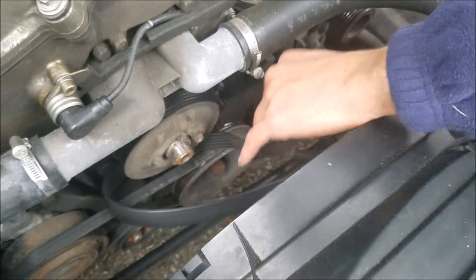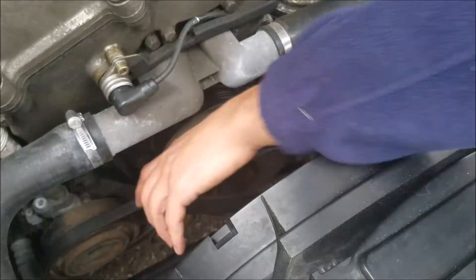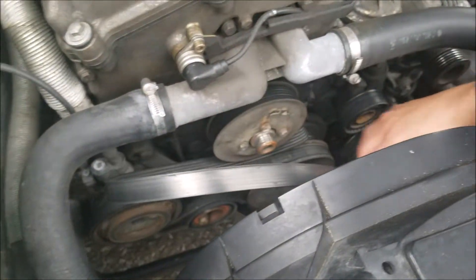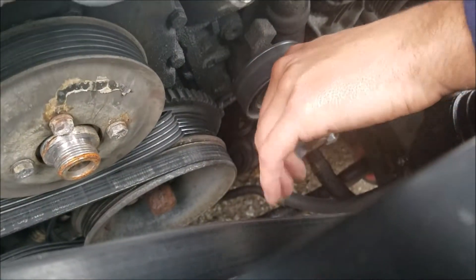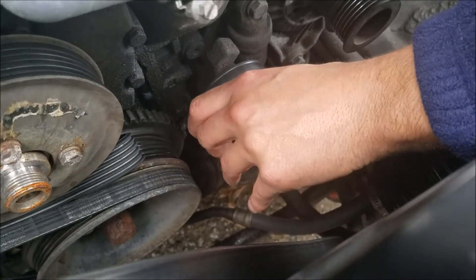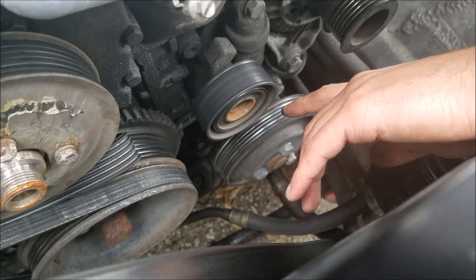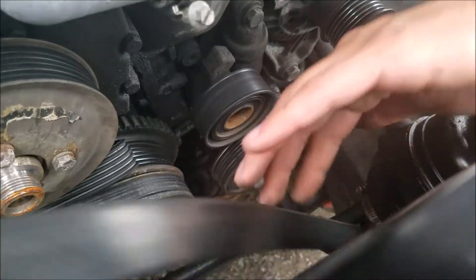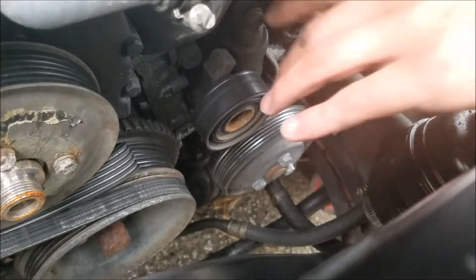Another thing while you're here: take a look at your belt obviously, but also take a look at this tensioner. See how this tensioner is free spinning like that? I noticed when it's moving at high RPMs the tensioner moves a little bit — it's got a little play. So this is bad; the tensioner and the pulley are bad. I'm not going to change that right now though because the local auto parts store does not have it, so I'm going to worry about the alternator.